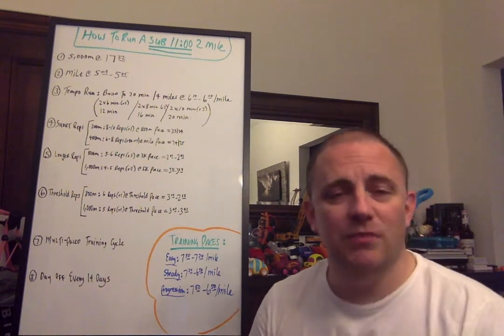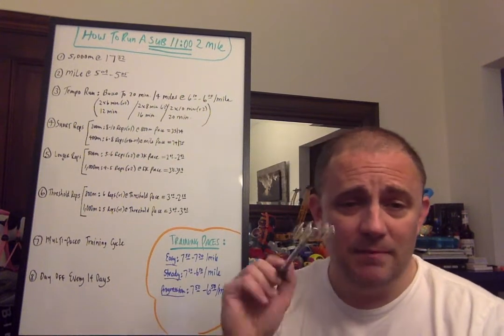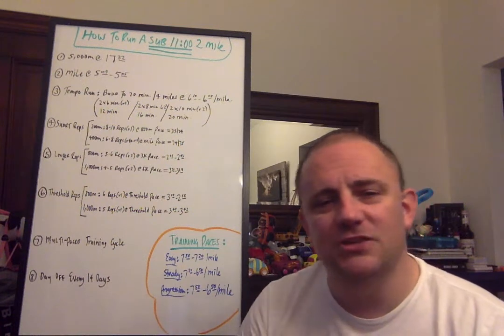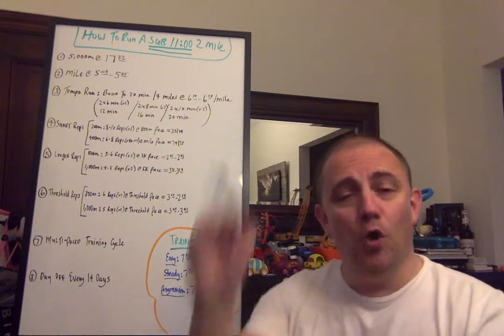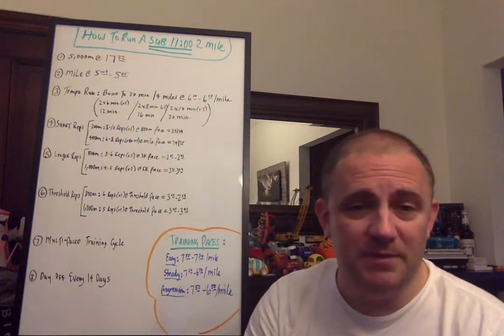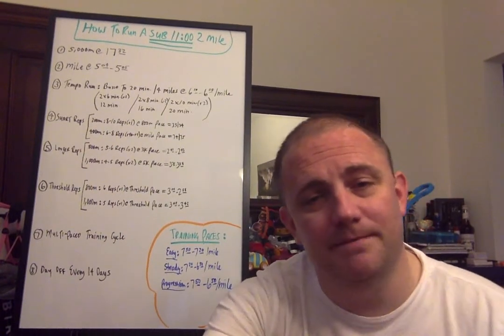This is a good video on how to run a sub-11 minute two-mile. Let me know what you think. If you enjoyed it, please hit the thumbs up and hit that subscribe button. Make sure you hit the bell next to it before you leave so you don't miss the next training videos. You can take a look at all the ones already out. Always look in the description — I always put a bunch of relevant links there. I hope you enjoyed this. Be safe, be well. Thanks for watching. Talk to you then. Bye.